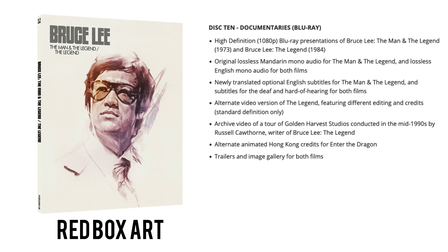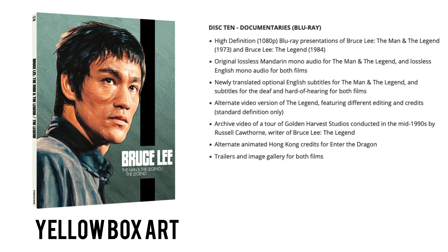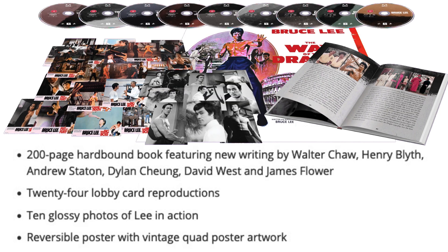Disc ten, the last disc, is again a Region B Blu-ray giving us high-def presentations of Bruce Lee: The Man and the Legend from 1973 and Bruce Lee: The Legend from 1984. Original lossless Mandarin mono for The Man and the Legend and lossless English mono for both films, plus newly translated English subs. An alternate video version of The Legend in standard def, an archive video tour of Golden Harvest Studios from the mid-1990s by Russell Cawthorn, alternate animated Hong Kong credits for Enter the Dragon, and trailers and image galleries for both films. Across all three box sets you also get a 200-page hardbound book with new writing, 24 lobby card reproductions, 10 glossy photos of Bruce Lee in action, and a reversible poster with vintage quad poster artwork.